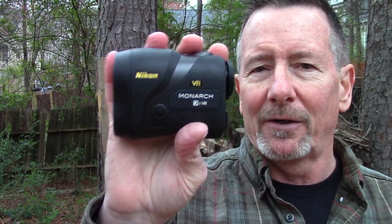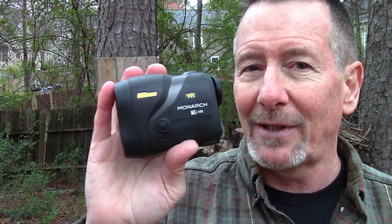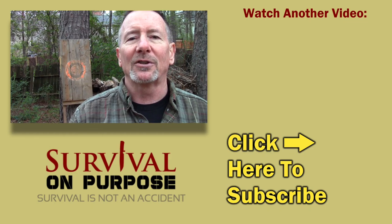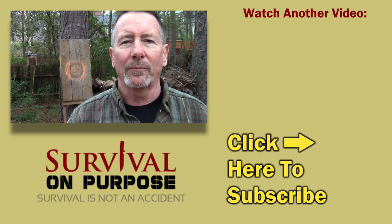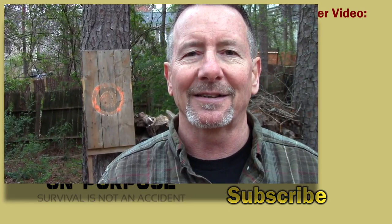If you're hunting and there's a target you need to check the range to, you don't have time to fool around — you need something simple and effective, and that is exactly what this Nikon Monarch is. Thanks to the folks at Nikon for sending me this to show you. As always, thank you for watching Survival on Purpose, for subscribing, clicking that thumbs up, sharing this video, and doing your Amazon shopping through the Survival on Purpose links. My name is Brian — remember, survival is not an accident, so be prepared. I'll see you next time.